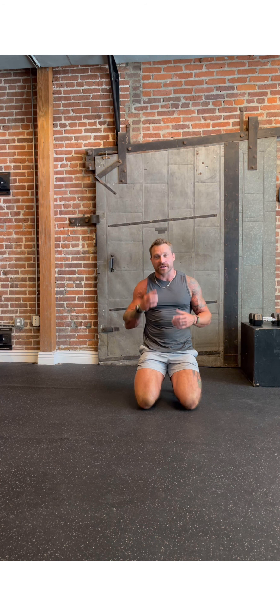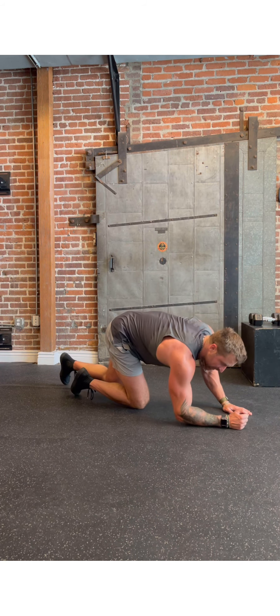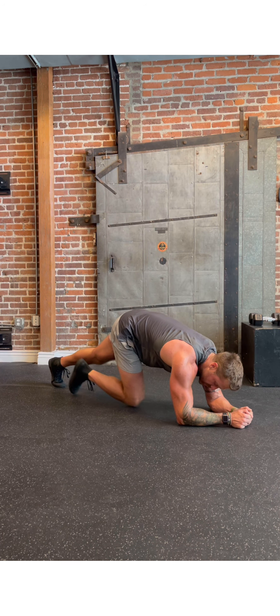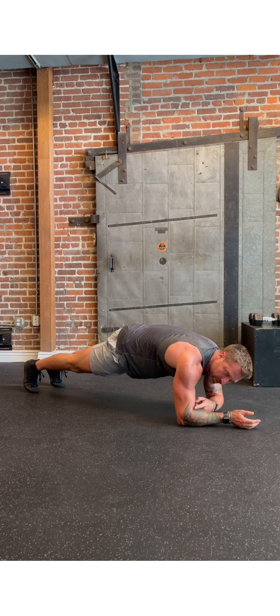Let's talk about these movements for the Saturday workout. The first part we're all going to do is just a little ab circuit. We're going to start with planks. On your plank hold, we're going from forearms — suck your stomach up towards your spine, keep your legs tight, and hold right here. Try to stack your shoulder right over your elbow, stay nice and tight through those abs, and that's our plank.